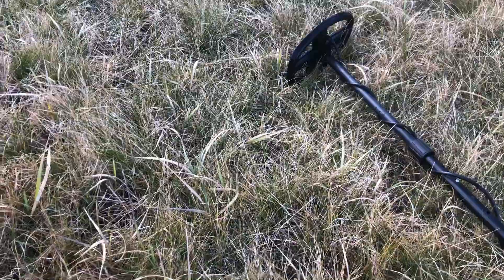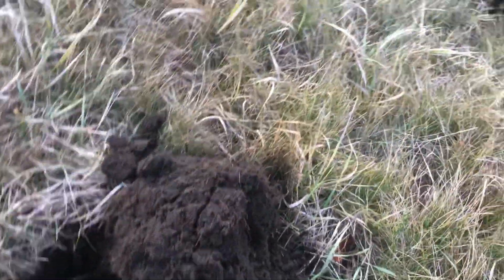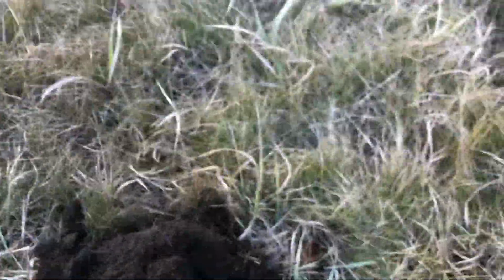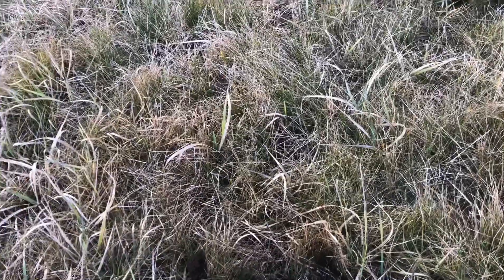Just had a 75-76, maybe four inches into the plug, and out popped a memorial penny — it's a '93. Not bad out right now, it's getting a little warmer, but signals are few and far between over here.